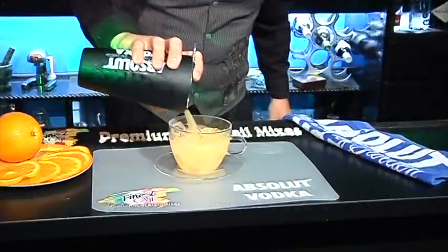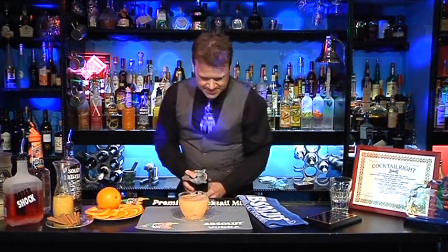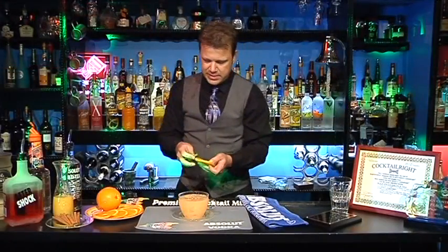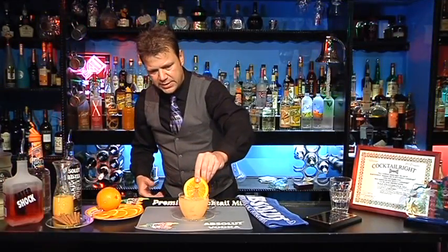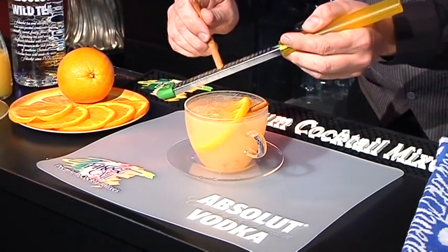We're going to strain it directly into our ice glass teacup. Then to garnish this, take an orange wheel, thinly sliced, and a cinnamon stirrer. You can do it so many different ways — I just kind of go right through the middle, like flagging it, and place it in there. And lastly, we're going to freshly grate just a little bit of cinnamon on top.